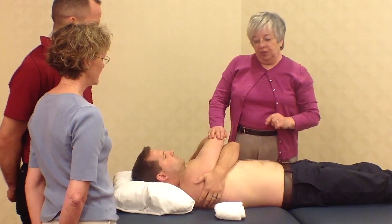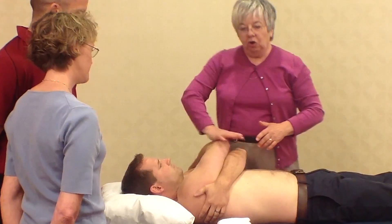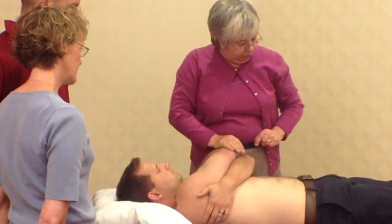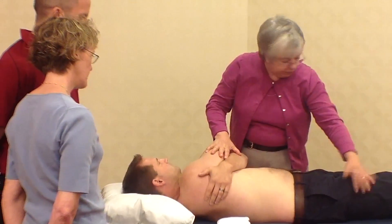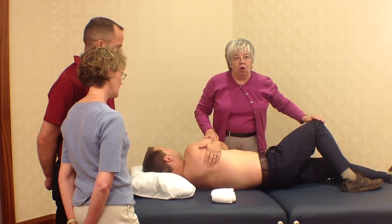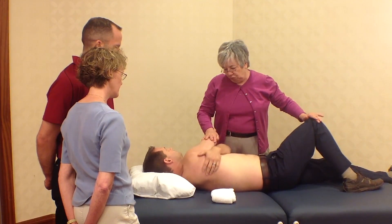A variation of this is to use the hand on the elbows as your pivot point. I'm going to be rolling him, so bending this knee up assists in the log roll of the patient towards you.